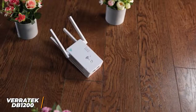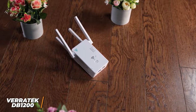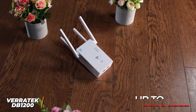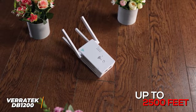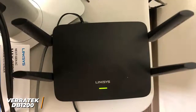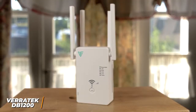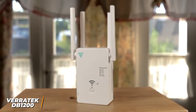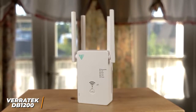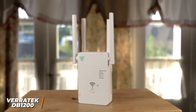The extender also allows you to accommodate multiple devices simultaneously and effectively reduce dead zones. While the signal range isn't adequate for larger homes, it can cover an area of up to 2,500 square feet to suit smaller households. It doesn't offer the same speeds as more expensive models like the Linksys RE9000, but it can boost your internet signal and perform well with most daily tasks such as streaming videos, downloading files, and browsing the web. If you're looking for a versatile, dependable Wi-Fi extender that nails the basics at an affordable price, this might be the perfect choice for you.